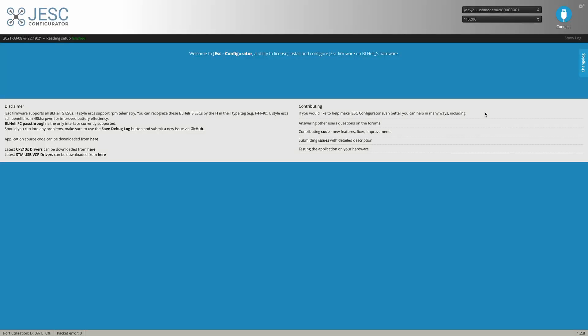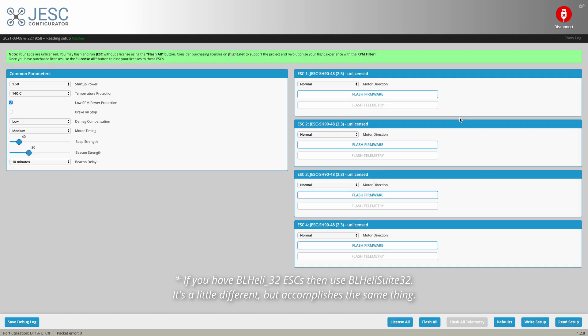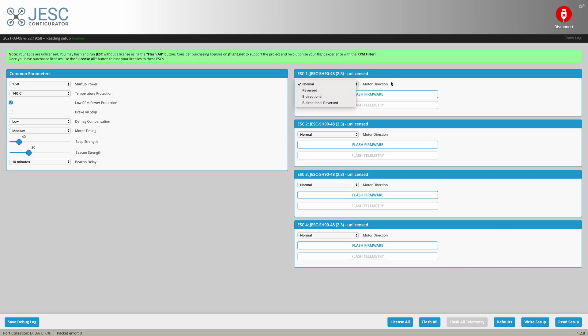Let's start with the ESCs. I happen to be running JESC, but that's not important for this. You could be running BlueJ, Jazz, Maverick, BLLDM, BLLDES — it doesn't matter. All the configurators look the same. You're just going to hit connect, read setup. You can see my four different ESCs and the motor direction. If it says normal, flip it to reverse. If it says reverse, flip it to normal. That's how you reverse the motor direction. After you've switched all of that, just hit write setup and we're done with this.